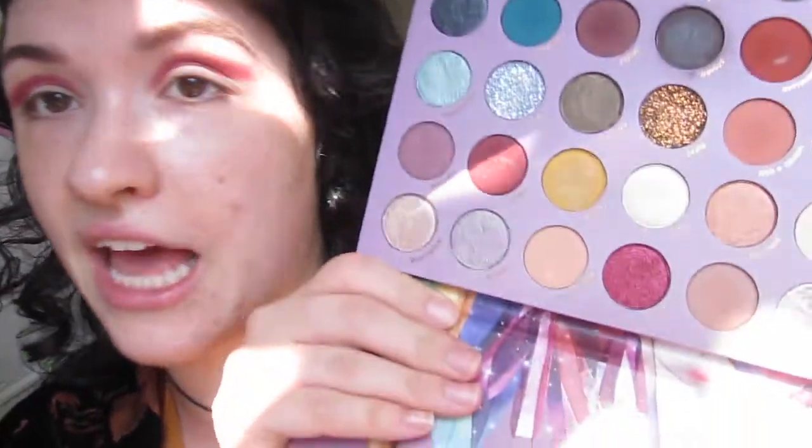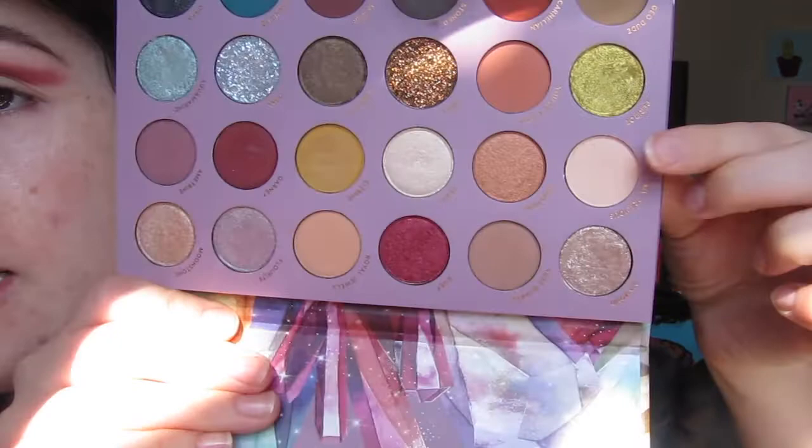I know this looks a little bit messy right now, but that's okay. You don't have to focus on making your crease perfect because we're going to go in and cut that crease. The way I'm going to do that is I'm going to take a skin tone colored shade. For me, that's going to be this cream shade in the Kathleen Lights So Jaded palette. That's the only reason I'm not using the Jackie Aina palette for this — because it doesn't have a skin tone shade for me, but you can use any palette that has a skin tone shade.